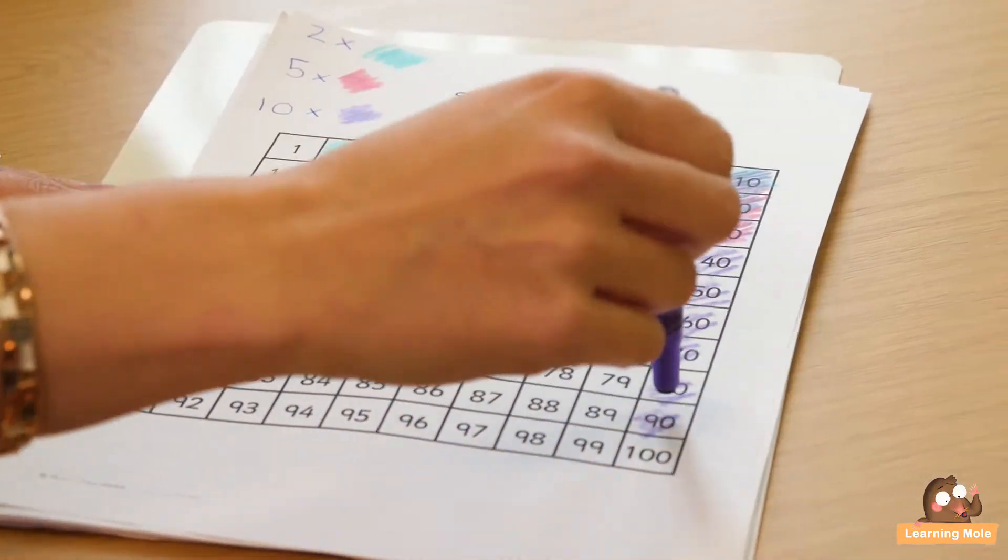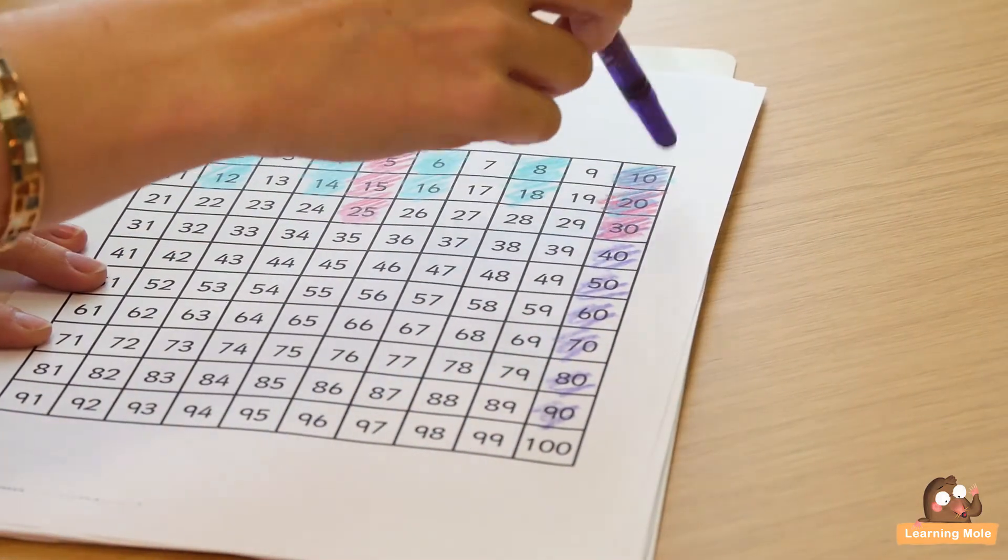You can say: 'Do you see the pattern? Every time you jump down — every time you add ten or multiply by ten — you're jumping down in your little pattern.' You can see every time: the zero doesn't change, the units don't change, but the tens number is changing. It's a lovely discussion point to explore all those things with your child and let them see the correlation and the patterns and sequences of numbers while really thinking about counting in those steps.